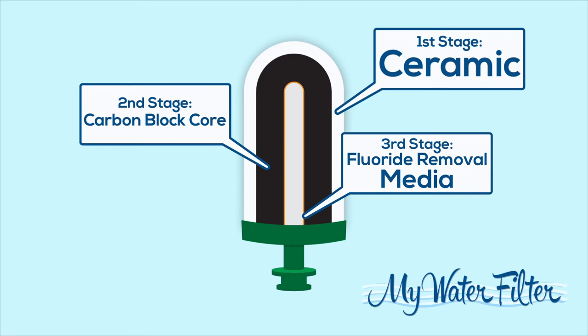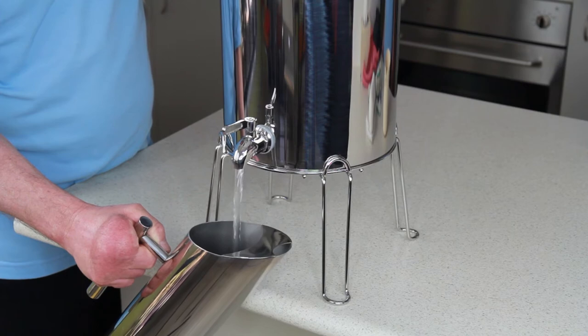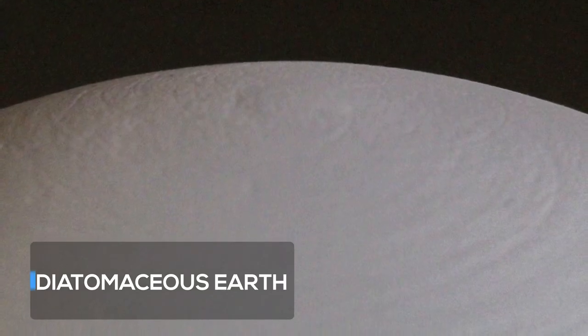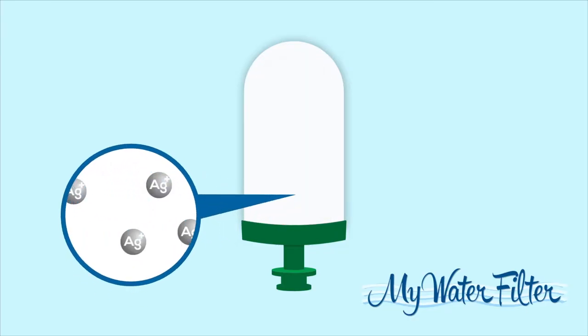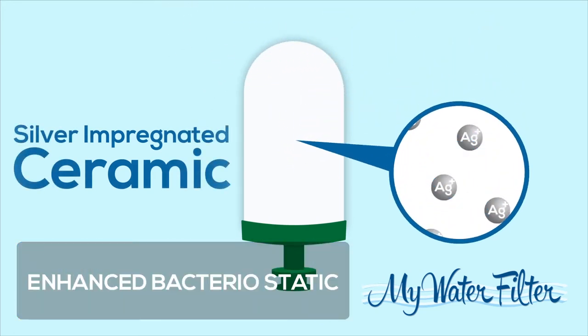The three stages are: a ceramic outer shell, a special carbon formula core, and fluoride removal media throughout the candle, giving world class filtration results. The ceramic outer shell is made from diatomaceous earth, formed by millions of microscopic silicon shells compressed to give a 0.5 micron absolute rating. This outer shell is designed to remove suspended solids, pathogenic bacteria, and cysts. The ceramic is impregnated with silver ions, providing enhanced bacteriostatic and self-sterilising properties which help stop bacterial growth.